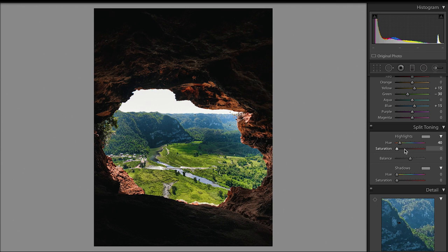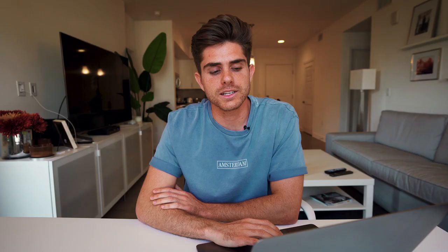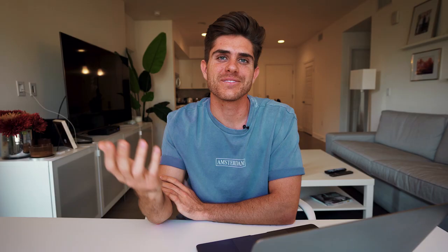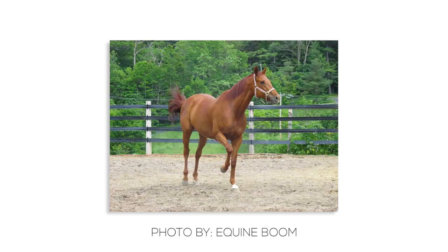Coming down to split toning, I once again added some orange into the highlights to warm up the photo. I brought the highlight priority to the left to give it a little bit more of that vignette look and then made my way down to calibration. Messed with the blue and red calibration just a little bit, but made sure to bring that green over to the right to make sure those greens are looking nice. Last but not least, I cropped this to a 4x5 because I wanted an even amount of cave on top and bottom and wanted the field to be exactly in the middle of the photo. This is the before and this is the after — I hope you like the edit.